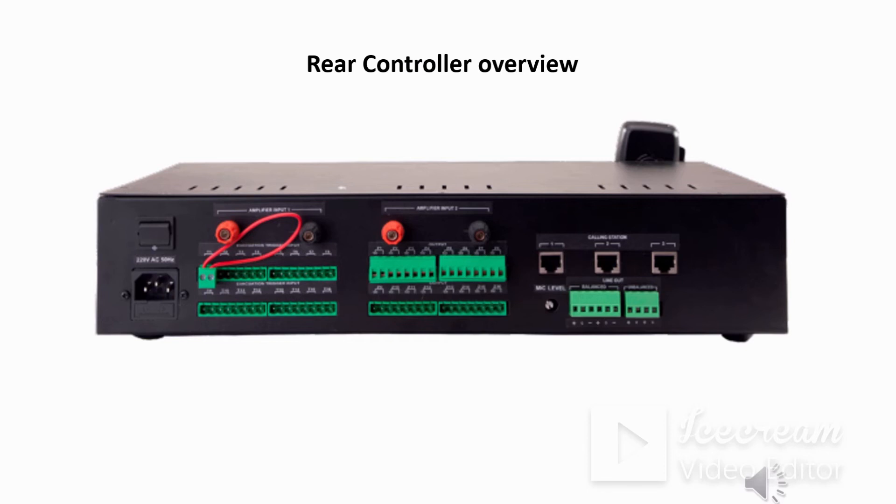Moving left, you can see the zone outputs — a total of 16 zones where all speaker sets can be connected across the 16 zones from these terminals. Above that, you can see a red and black terminal which is the amplifier input — this is amplifier input 2.